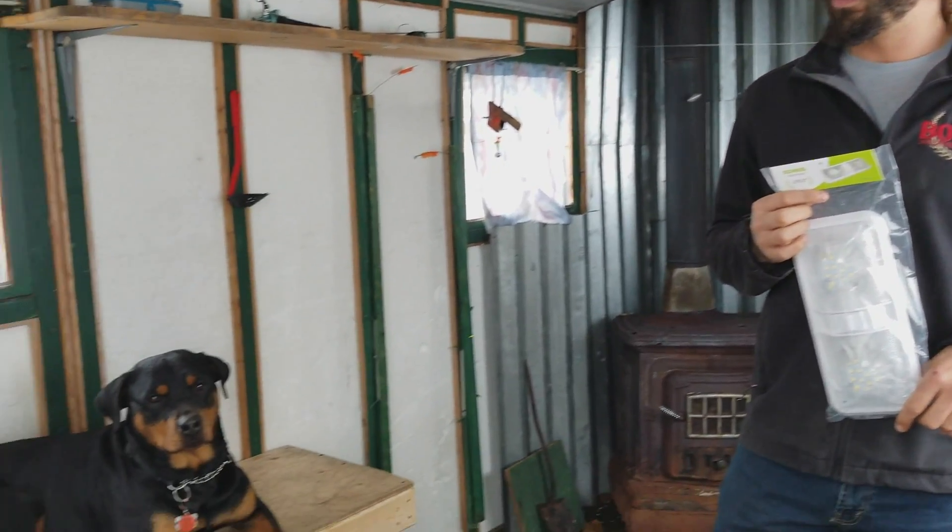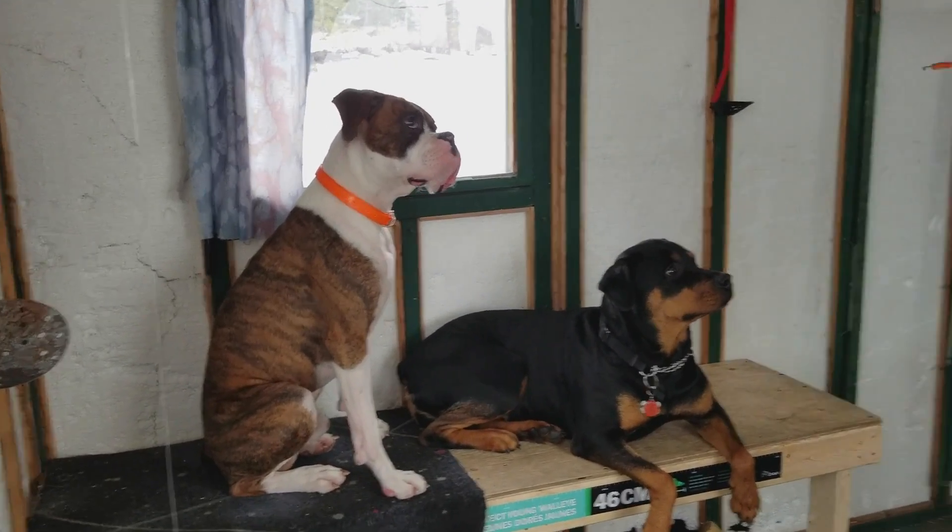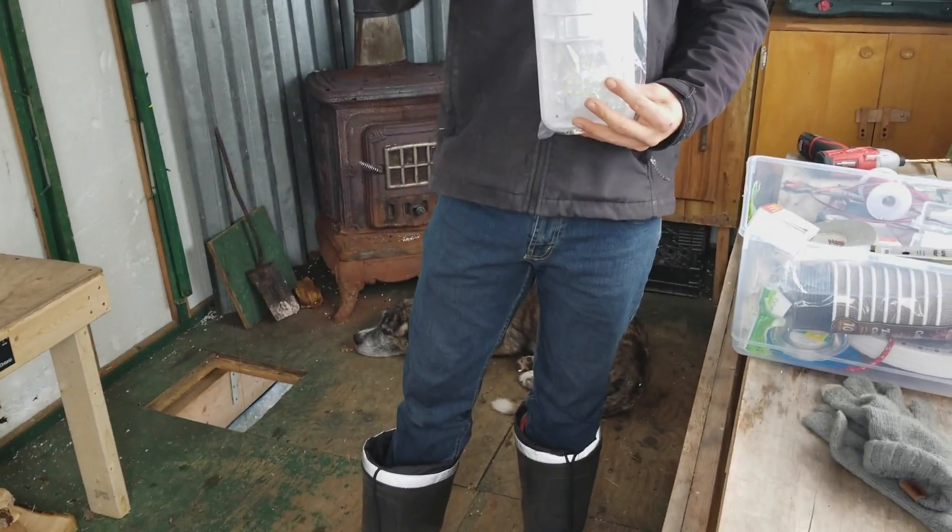Welcome to Jables Outdoors. We're out at the ice hut today with Bailey and the three dogs — Sophie, Bronson, and Tony. Tony's sleeping by the fire in a nice warm spot.